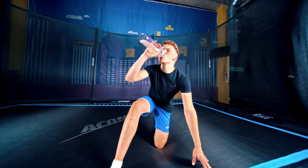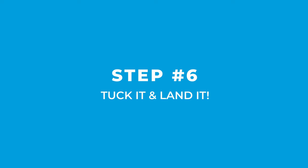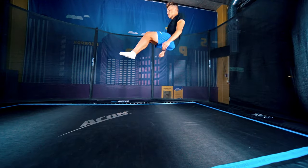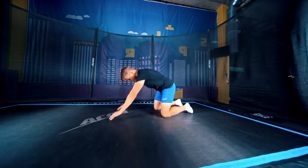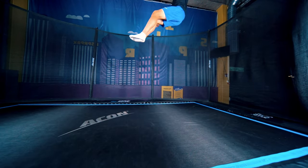And as always, remember to stay hydrated. Step 5: tuck it and land it. Wrap your legs in the air — that's called tucking. Just keep trying, this will take a while too. And then eventually you will land it.